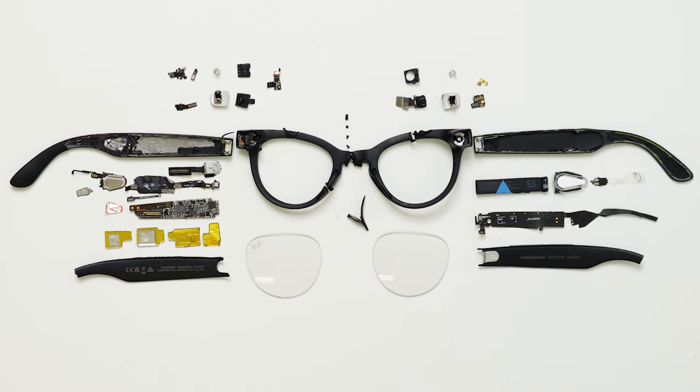We are going to give away this Blue Jean Wayfarer pair to one of you. All you have to do is subscribe to the channel and comment underneath this video with the words 'Blue Jean', and we will choose one of you to receive the glasses for free. If you enjoyed this video then give it a like and let us know what other products you would like us to tear down. You can also see my product review of the Ray-Ban Meta Glasses here. Thanks for watching and see you in the next one.